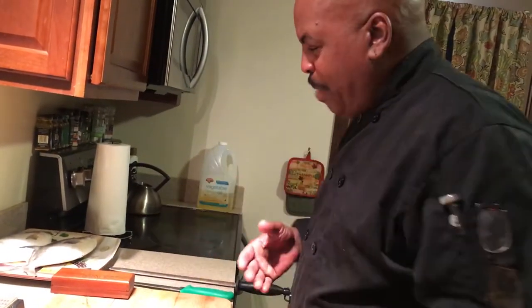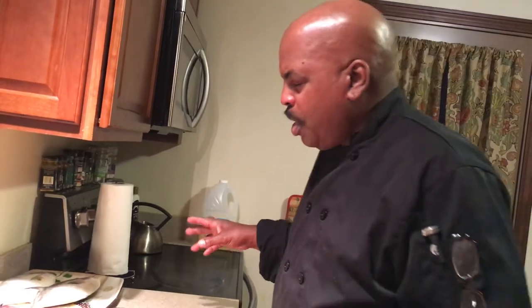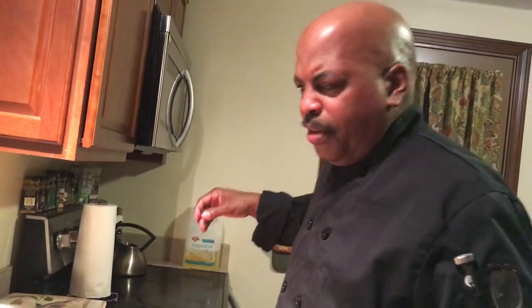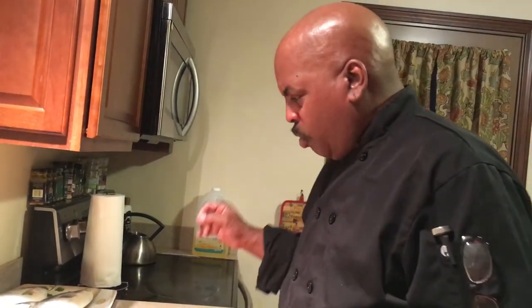Hi folks, Chef Pep here back again. Today we're going to show you how to fillet a pompano. These are surf fish that can be caught in Mexico and mostly in Florida — Daytona Beach. They use sand fleas on the beach and catch them right off the surf. They're really delicious fish, they're buttery. Their scales are so small you don't need to scale them, you can eat them — really good for you.